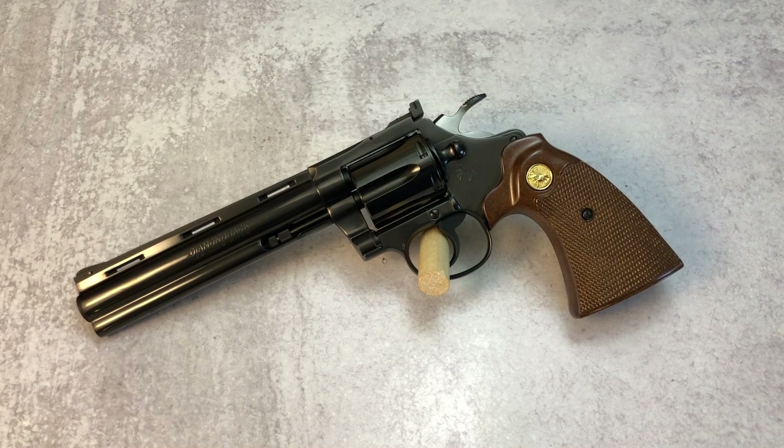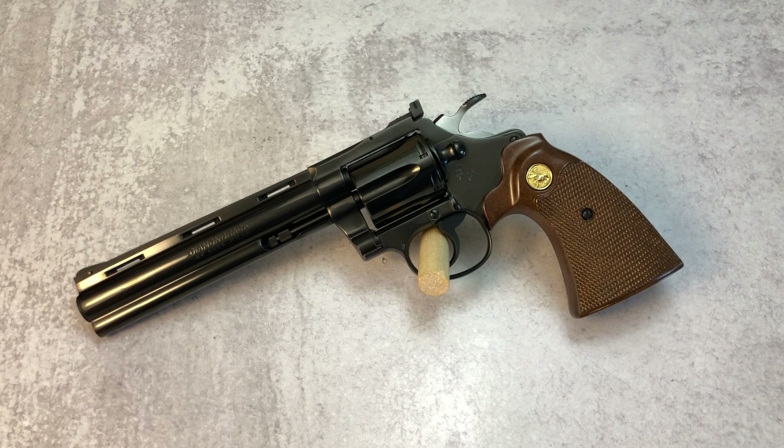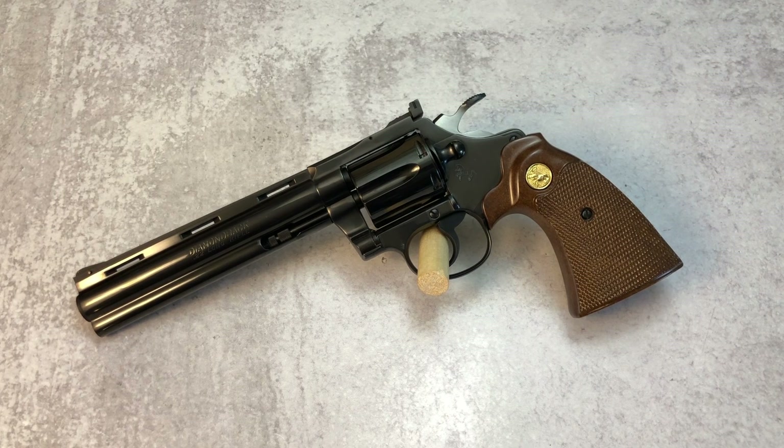Hello everybody, MD Polo here. Thank you for joining me. I continue my kick of revolvers that I seem to be on as of late. Last week I brought you a video with a Smith & Wesson Model 19 from 1968. That pistol was in fantastic condition and I truly enjoyed bringing you that review.